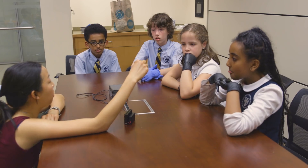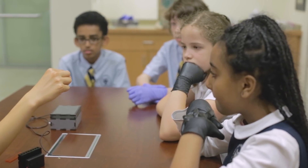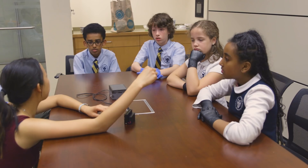Usually what I do in the lab is I grow a bunch of E. coli and give the E. coli DNA, and the E. coli cells take the DNA and give me my protein back. But we don't want to bring live bacteria like E. coli into classrooms.